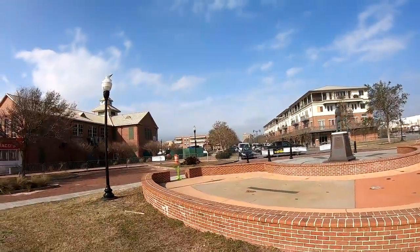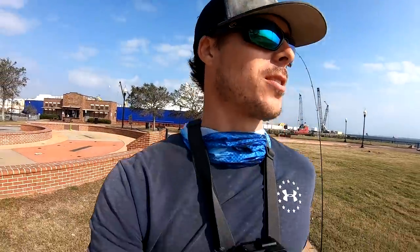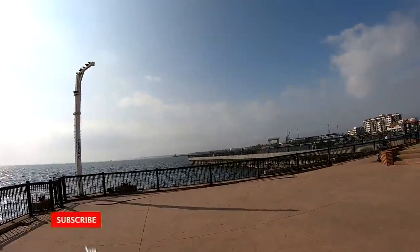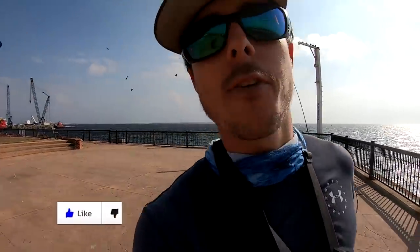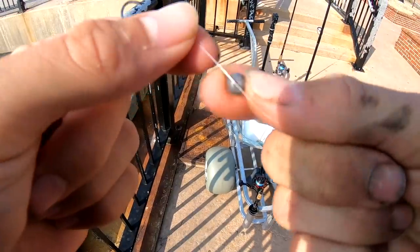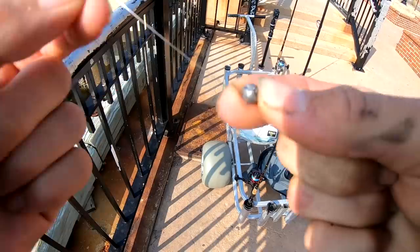Welcome back to the channel guys. Y'all look at this — this is a different location compared to what we're used to. I feel like I'm out of my element right now. We're gonna try to do some urban sheephead fishing here in downtown Pensacola. There have been some reports, and I actually came here a month ago — we tried for sheephead, caught two of them, had them up to the water level and they got off. So I know that they're sheephead here, and we are gonna try really hard.